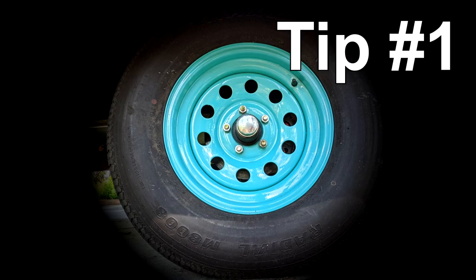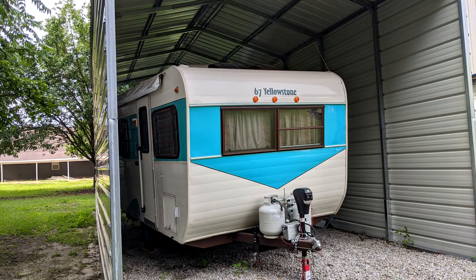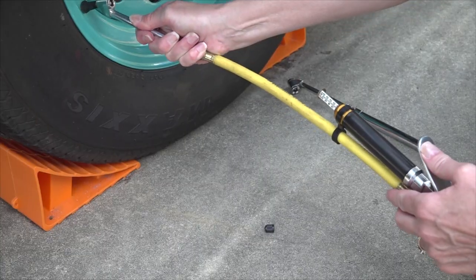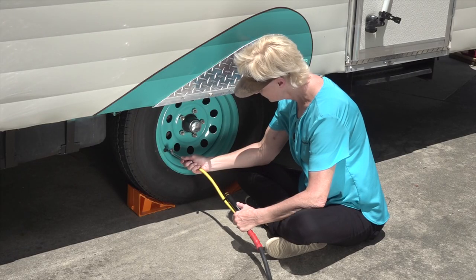Thanks Janine. Before we dig into all the tire inspection details, we want to offer some useful tips about RV tires and tire pressure. Tip number one: tires lose air pressure when they sit in storage. Tires can lose up to two pounds of air pressure per month. If you don't check your tires for three or four months, they could be seriously underinflated.